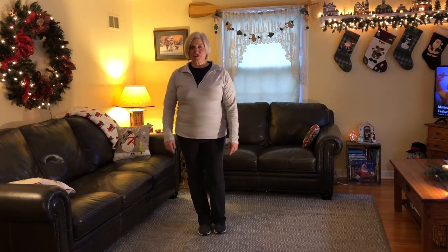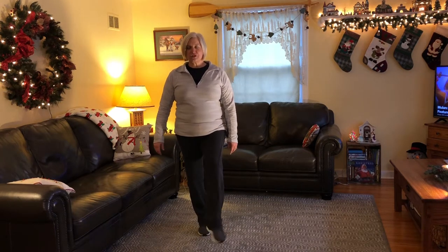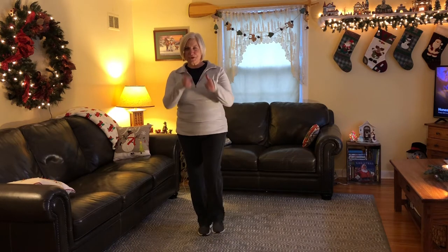Good. Now let's do our left foot. And up. Go. [counts to 10] Great work.